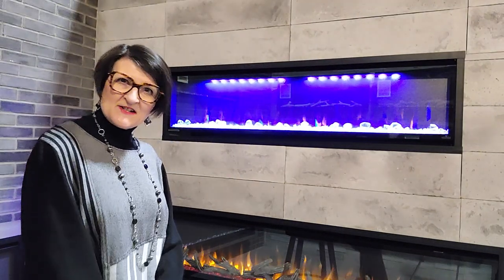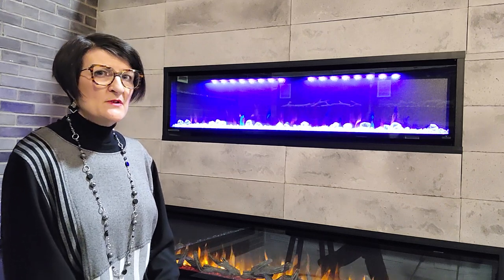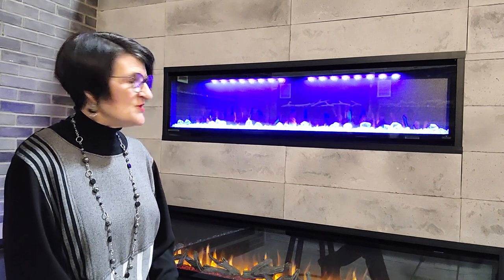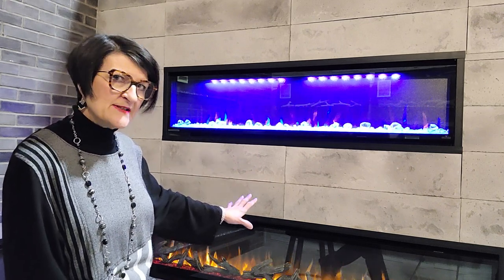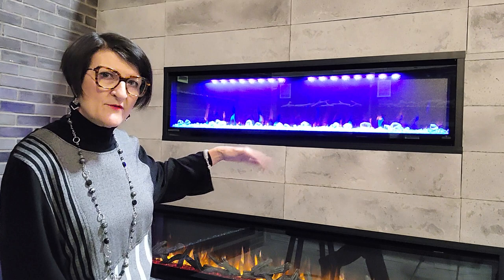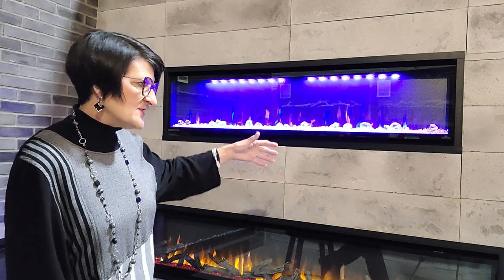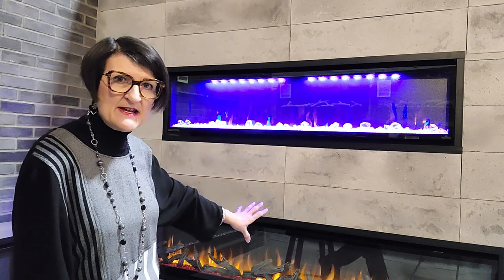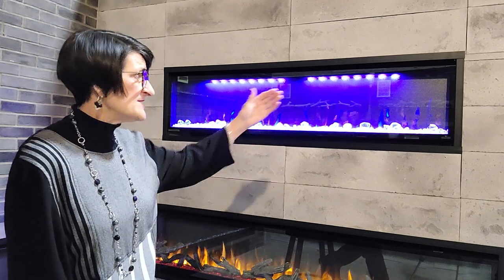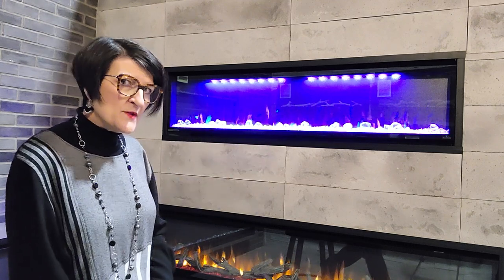Hi there, Jean Greer here at Stylish Fireplaces with some cleaning tips for your electric fireplace. If you look in your owner's manual, or if you were present for the installation, you'll know that the front glass generally comes off the fireplace during installation. It travels with the glass in position, gets to the destination, and then the installer will be taking that glass off — oftentimes to put the media in during the installation process and to access how the screws are put into the wall.